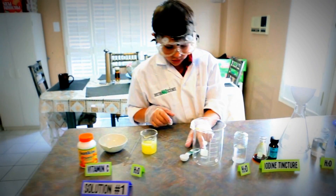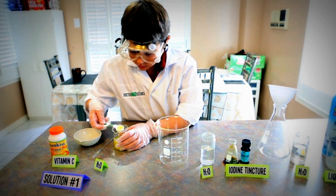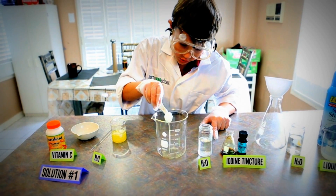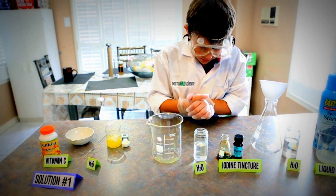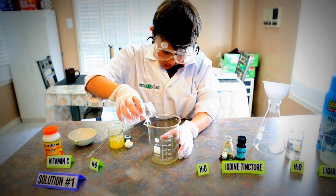Solution 2 is: get 1 teaspoon of your solution 1 and put it in here. Then grab your H2O and put it in here.